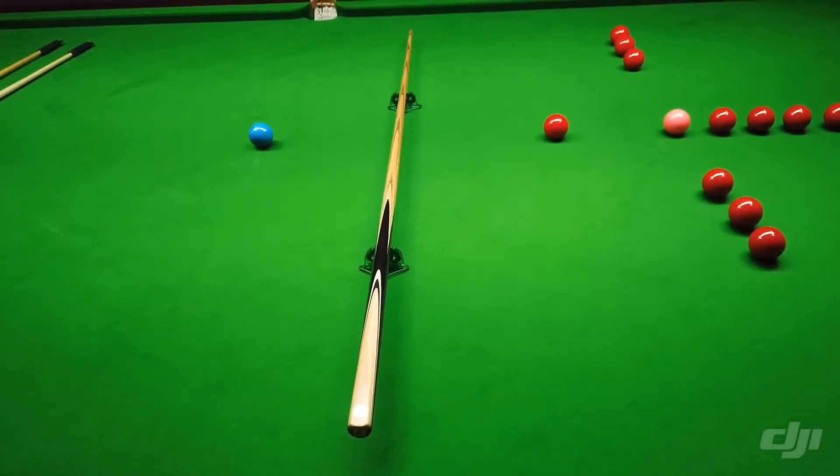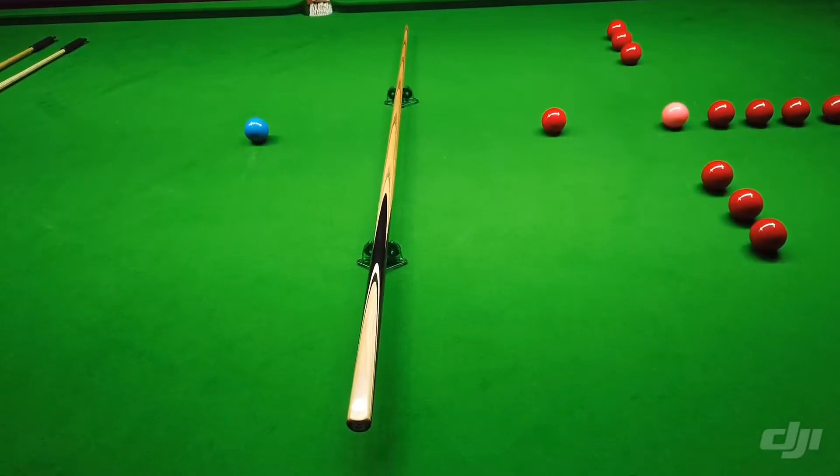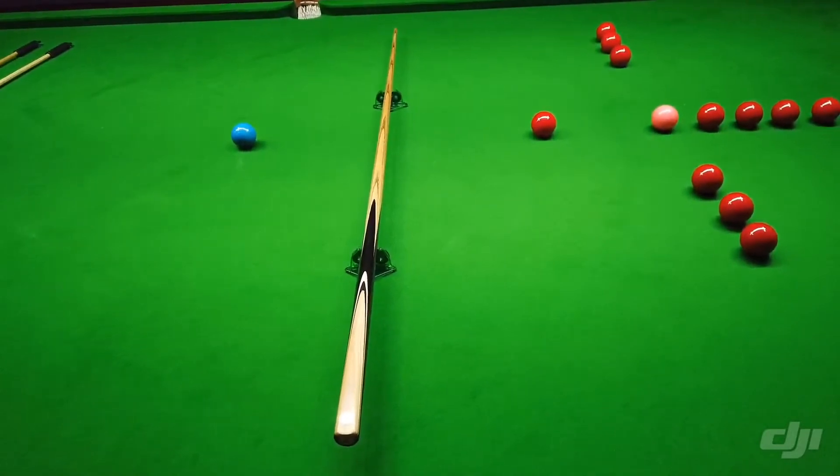It has a length of 57.2 inches, a weight of 17.99 with a balance point of 17 inches. Ferule size is 9.62 and the butt diameter is 28.95.